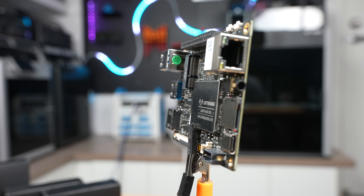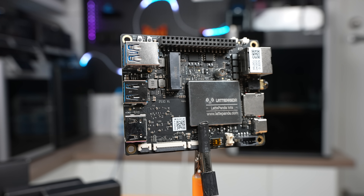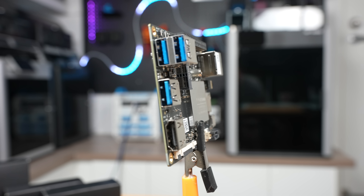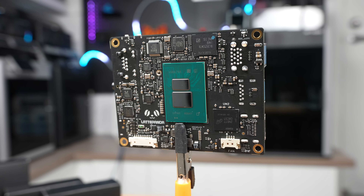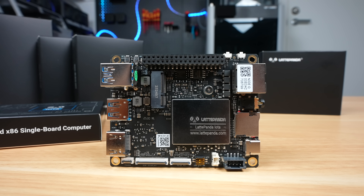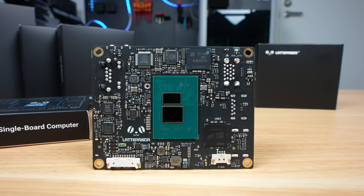Overall, the Latte Panda Iota is a really capable little board. It's compact, power efficient, and packed with I/O. The addition of the RP2040 microcontroller is what makes this a really attractive option over other mini PCs, as it opens up the door to projects that blend PC-level performance with real-time hardware control, like robotics or automation builds. It's not the best choice if you're just after an everyday mini PC — there are cheaper N150 boxes out there for that — but if you want something you can actually build projects with or integrate into your own hardware, this is a really solid option.